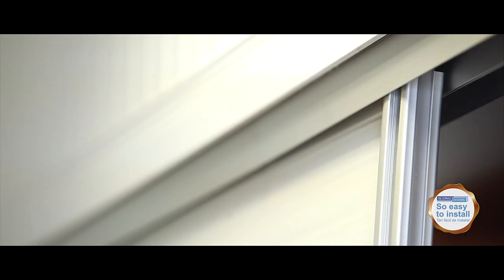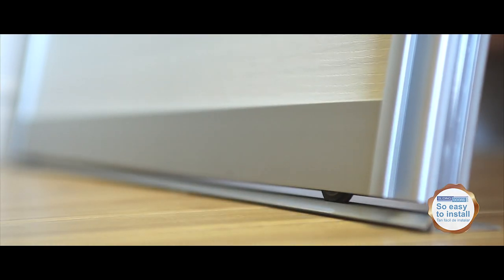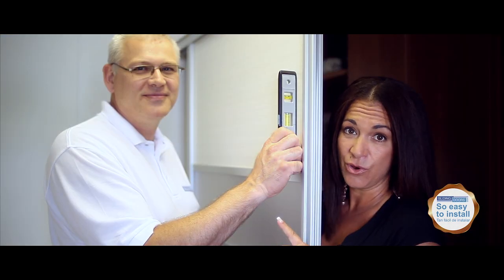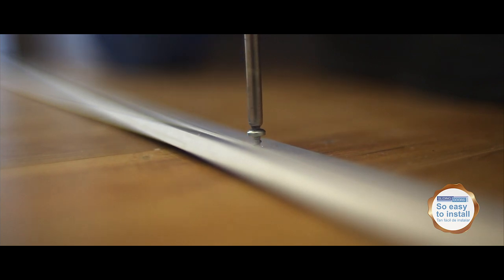Step 4: Install the door in the top rail and at the same time slide the bottom rail under the top rail. Level the door before screwing the bottom rail. Then screw the bottom rail. Repeat this step for a second, third, or fourth door depending on your configuration.